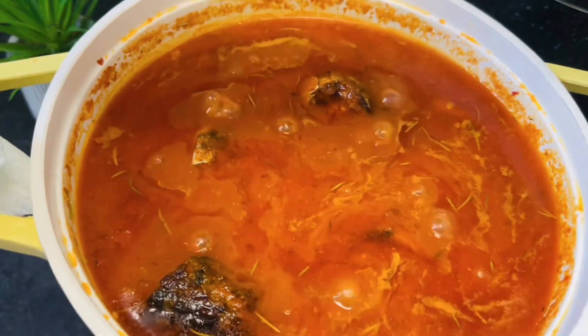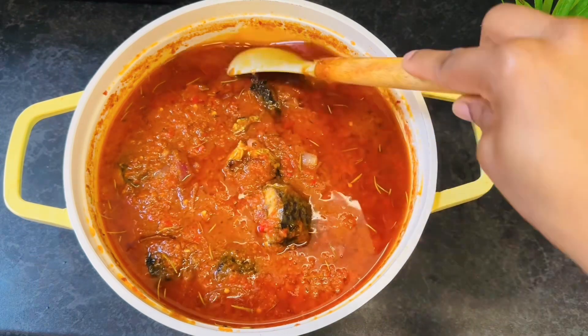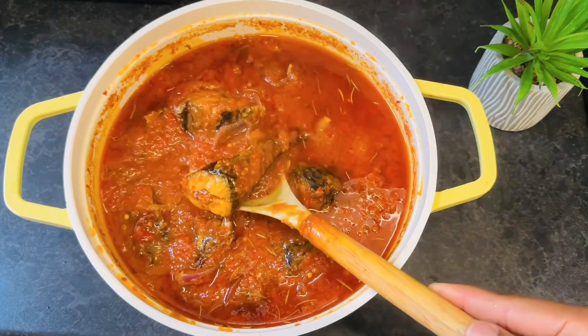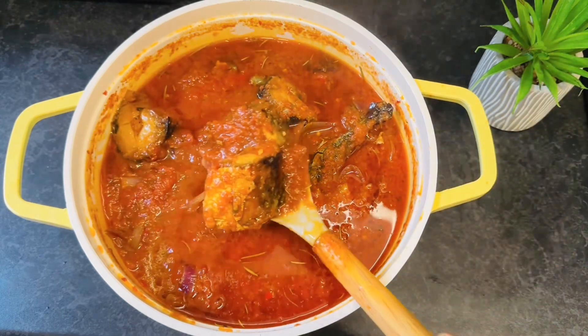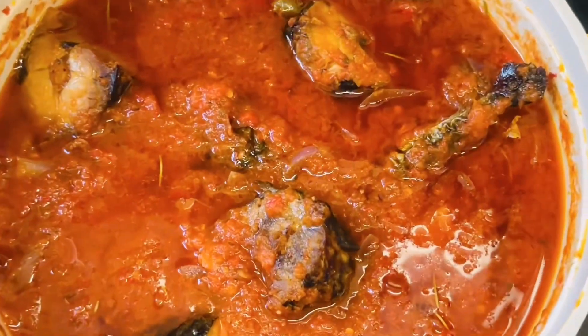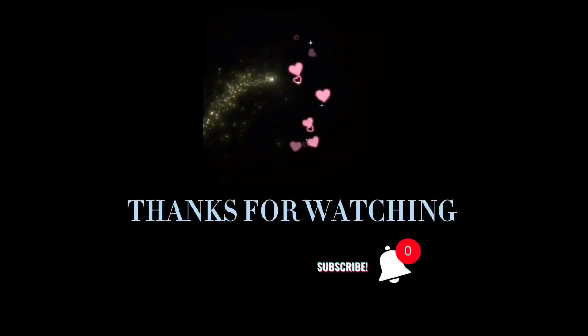Get it off the heat and there you have it — our fish stew is ready! Enjoy it with your white rice or white yam. If you found this video helpful please like, follow, and subscribe for more tasty recipes. See ya!